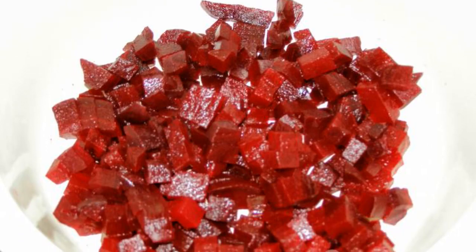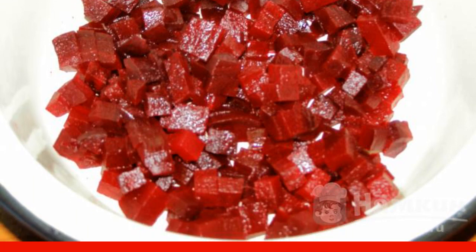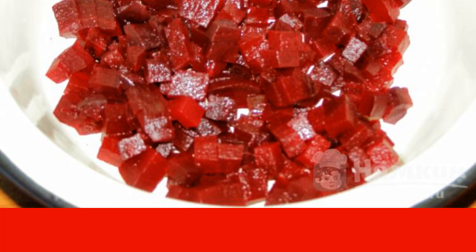The recipe is from the category of Russian Cuisine and consists of seven cooking steps. Complexity of the dish: medium. Boiled beets are peeled and cut into cubes about one by one centimeter in size. Transfer to a bowl.